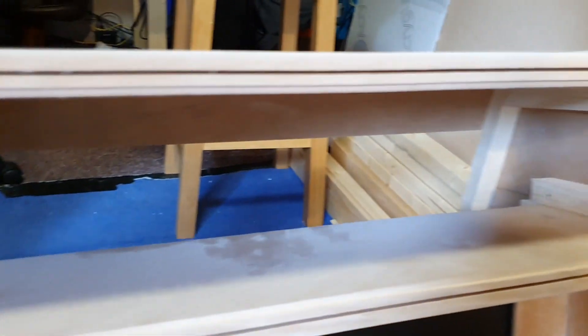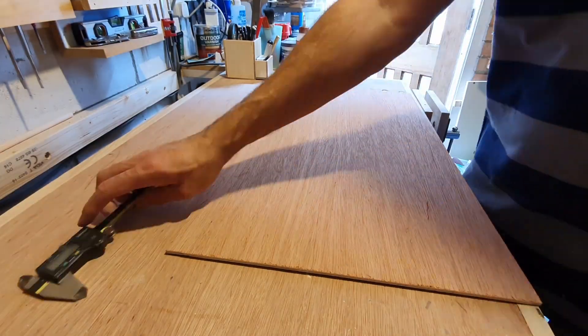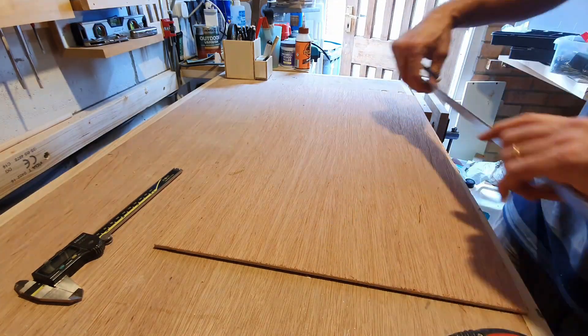I need something to fix the marquee LED. I plan to fix it to the end of the battens inside the marquee — that's why I cut them that length. SketchUp planning worked well here. Some 4mm plywood will be ideal.